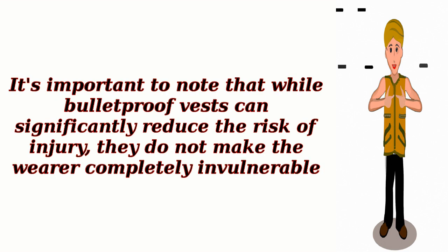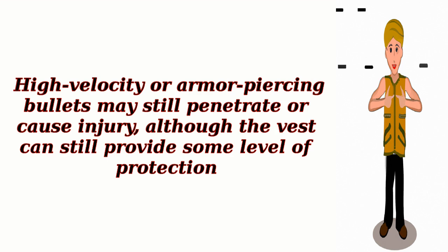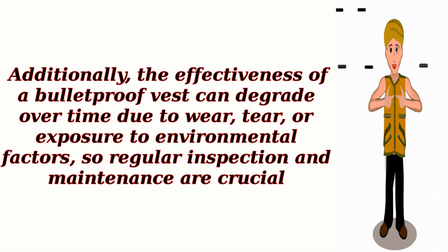It's important to note that while bulletproof vests can significantly reduce the risk of injury, they do not make the wearer completely invulnerable. High-velocity or armor-piercing bullets may still penetrate or cause injury, although the vest can still provide some level of protection. Additionally, the effectiveness of a bulletproof vest can degrade over time due to wear, tear, or exposure to environmental factors, so regular inspection and maintenance are crucial.